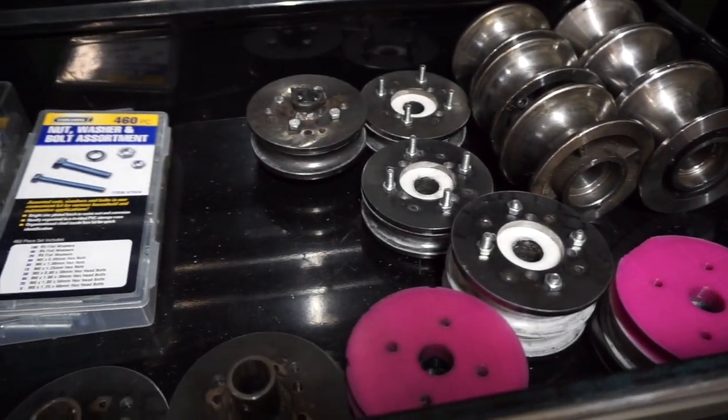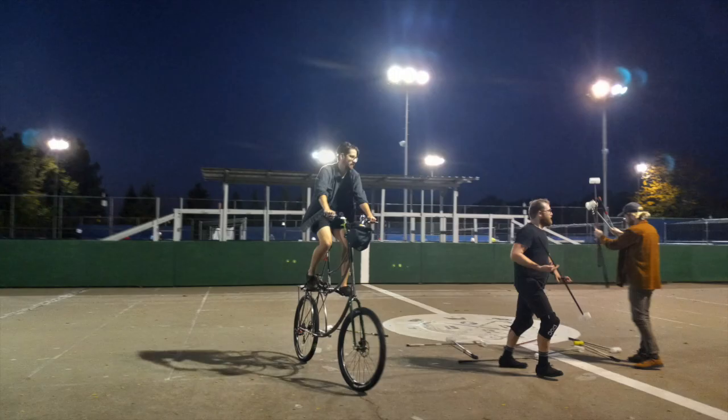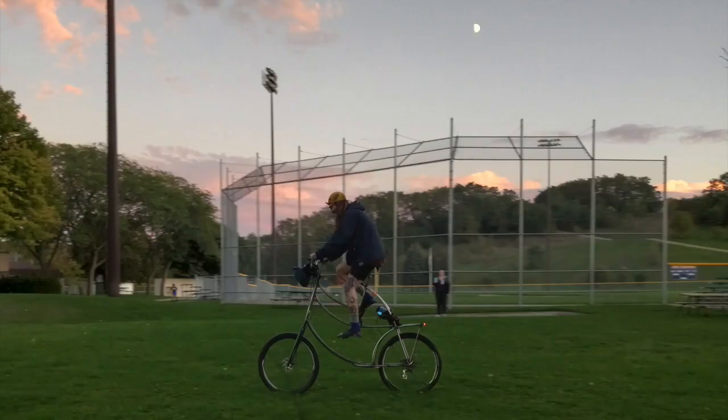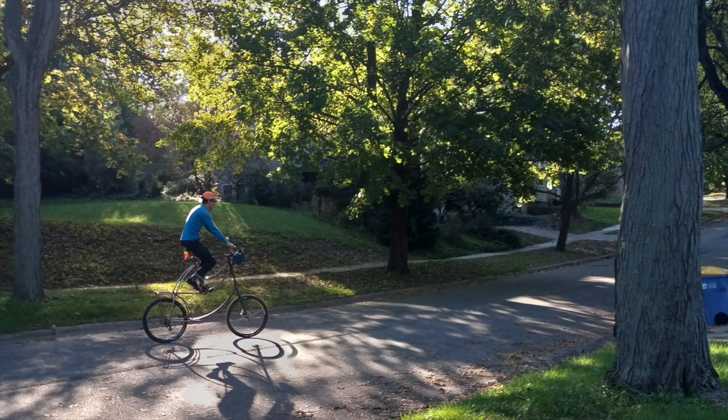You might be wondering why I went through the trouble to make all these dies — it's so I could bend these tubes for a tall bike I've been working on. It still needs to be painted and cleaned up a little bit, but it's definitely a roller. I got a couple hundred miles on the frame, and I wouldn't be able to do it without this tooling that I made. I hope you enjoyed this video — if it helped you out, please like, comment, and subscribe. Stay tuned for more, thanks for watching, bye.